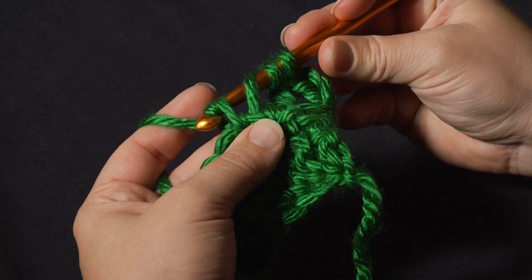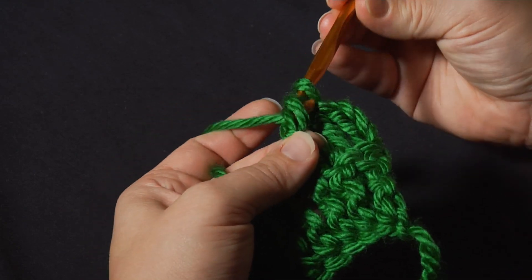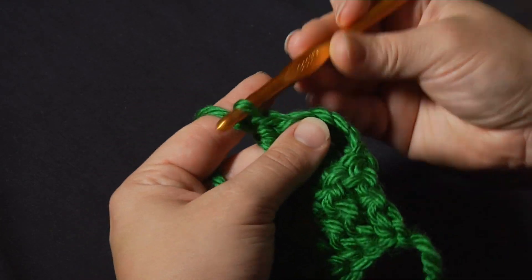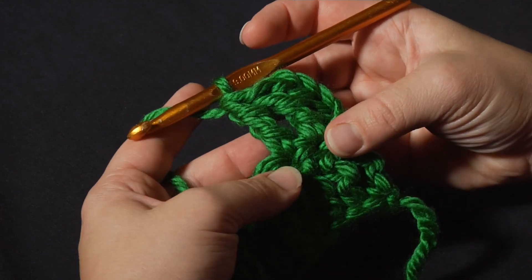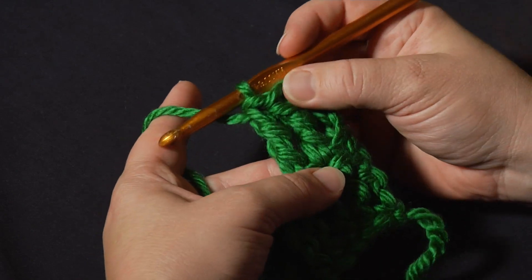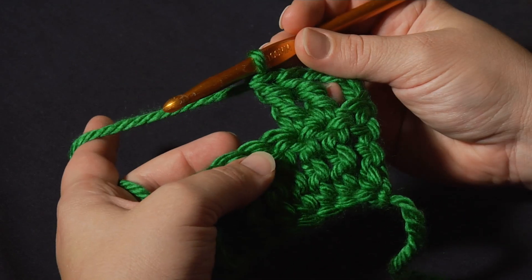Then I yarn over again and pull through 2, yarn over, pull through 2, yarn over, and pull through 2. As you can see, as I work the stitch with my left hand, I tend to kind of choke up on the post a little bit as I go. This helps stabilize the stitch and make it a little more even as I work it.